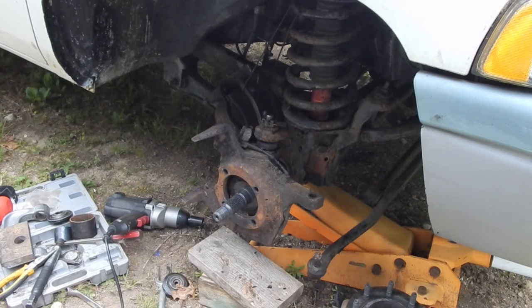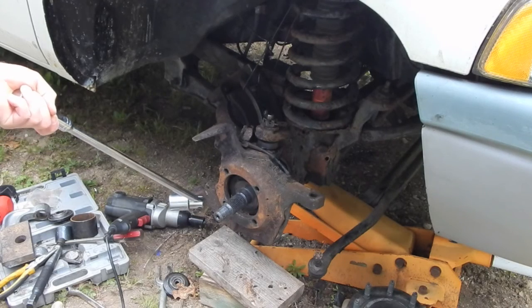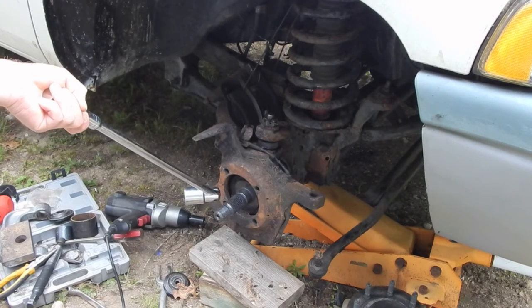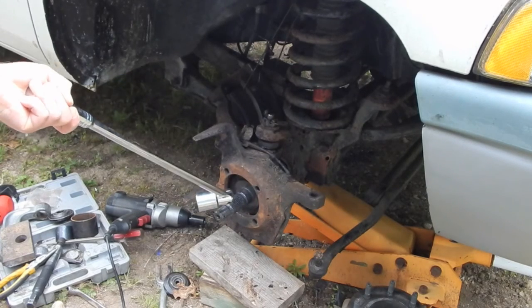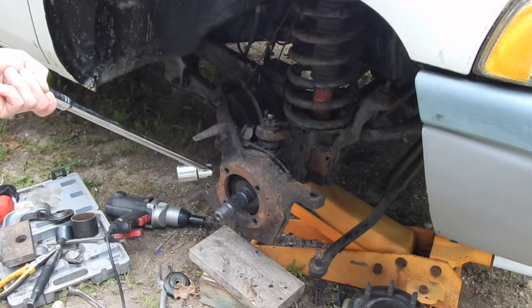The battery on the camera died just before I quit yesterday, but the last thing I did was reinstall the axle assembly. The service manual tells you to make sure you put a liberal coating of grease on the splines on the end of the shaft where it goes into the differential, and also on the contact area of the seal.